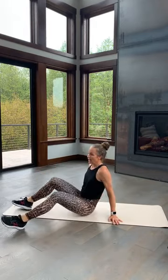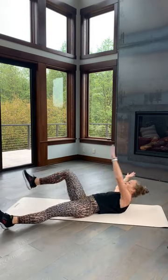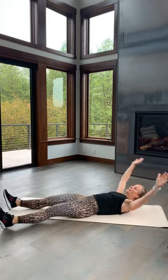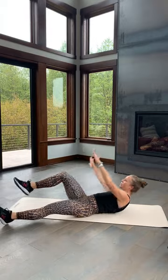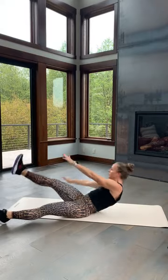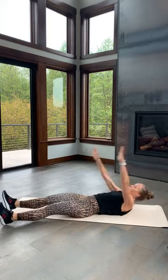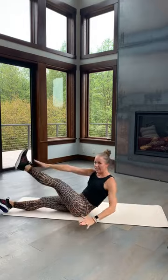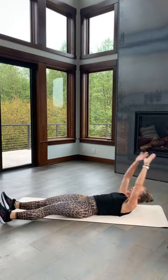Come down to your mat — big arm cross, lift up, touch your toe. You can always touch your knee, we're going to alternate. Here we go — in three, two, lift. That other arm can stay on the ground to add a little assistance. Remember you can be on your knee, right there, or lift. Let's get a little rotation through that core. Halfway — keep breathing, ten seconds. Three, three, two, one.